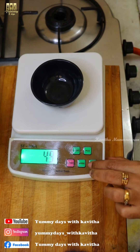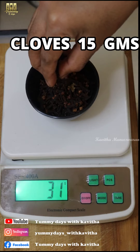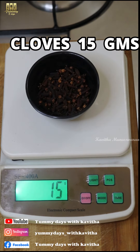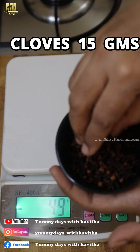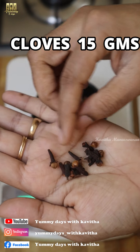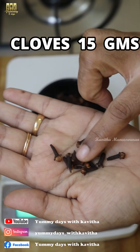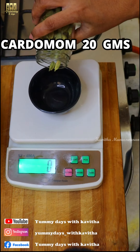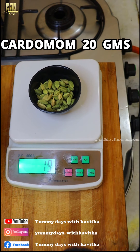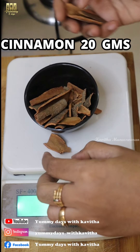Now we will use cloves. We will use 15 grams of cloves. I will measure 15 grams. If you take 3 grams of cloves, 7 grams more will make it about 17 grams total. We will use 15 grams of cloves — that comes to about 25 grams combined. We have 7 grams of cloves.